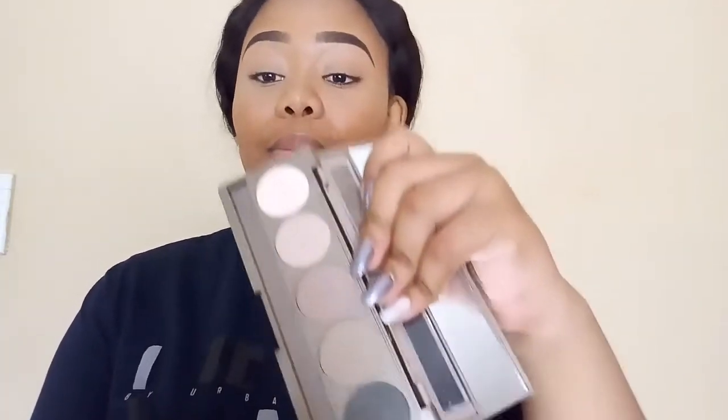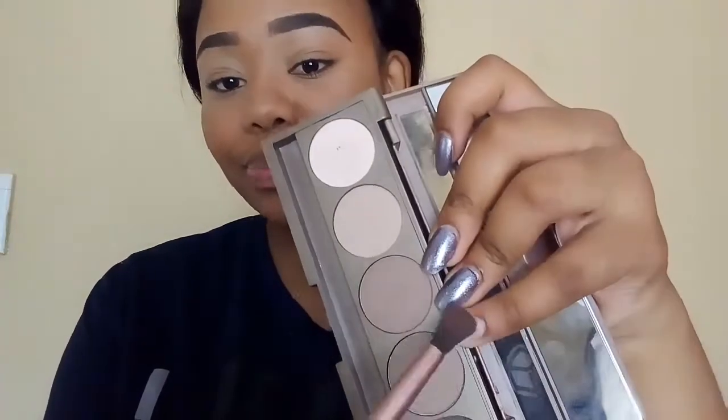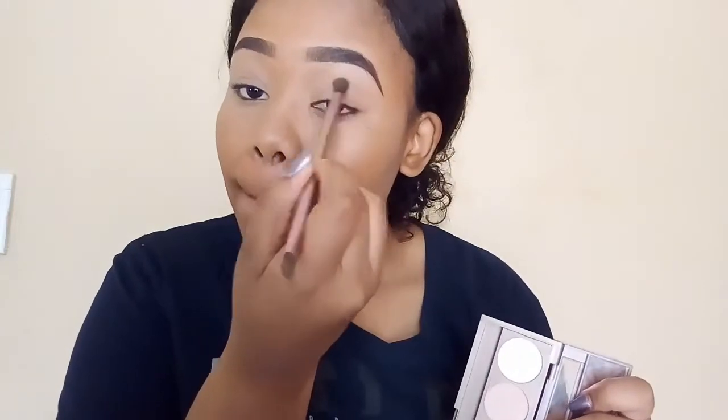I've already done my eyebrows. First thing I'm going to go in with is my transition color. I'm going to use a palette by Signature called Naked and go in with that transition shade. I want a very light look because I don't want anything heavy for today.